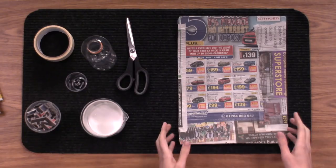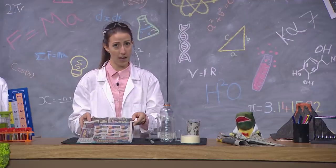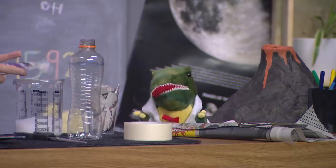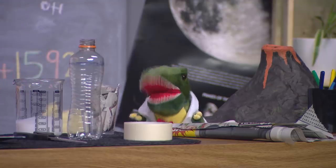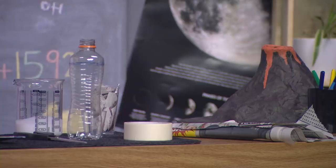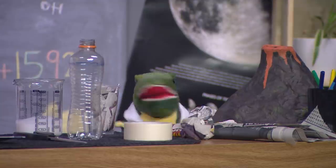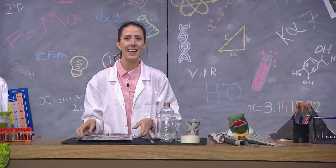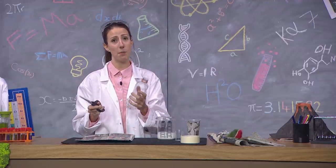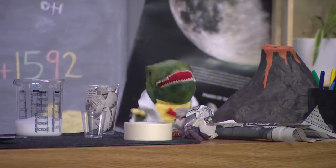First things first, we need to cut this cardboard to size. 30 centimetres should be enough, like I've done here. Would you mind scrunching up some of that newspaper for me, Doug? Of course, Prof. Now that the cardboard is done, we need to cut the top off of a large bottle. You might need some help with this one, so feel free to ask an adult. I know Doug needs my help for this.